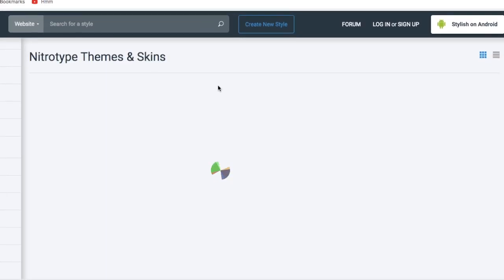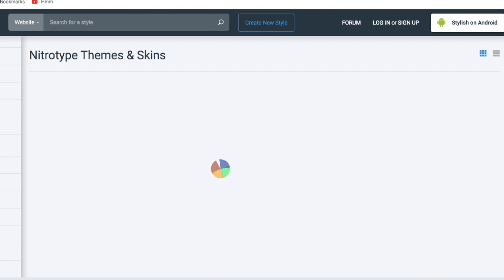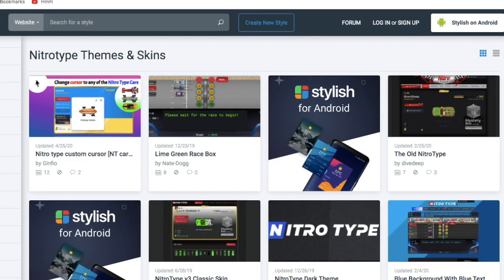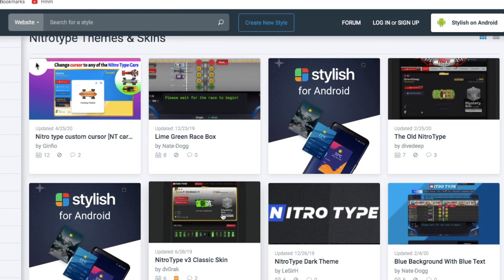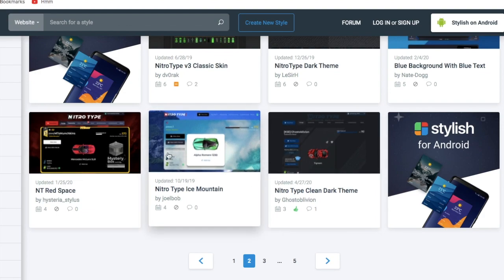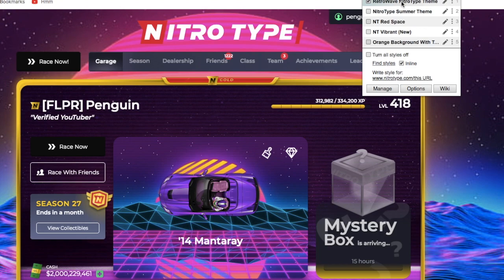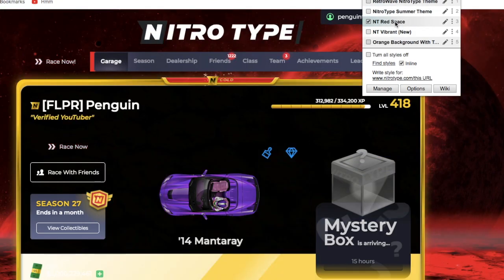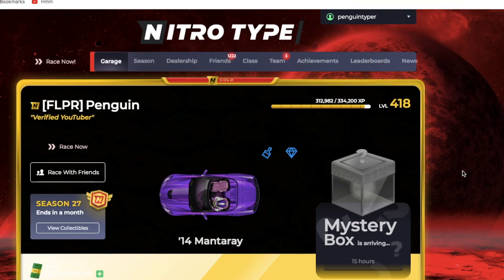There are so many styles you can download and add. Again, it's the Google Chrome web extension called Stylus — S-T-Y-L-U-S — go search it up. It can make your Nitro Type page look as cool as possible. We've got the v3 classic skin, a blue background, Nitro Type Red Space by Hysteria — which is amazing, I use that all the time. You can install all the styles with just two clicks of a button.